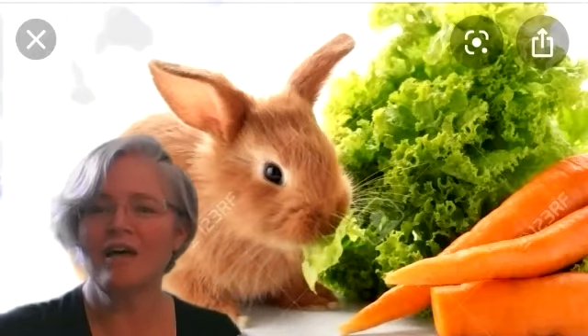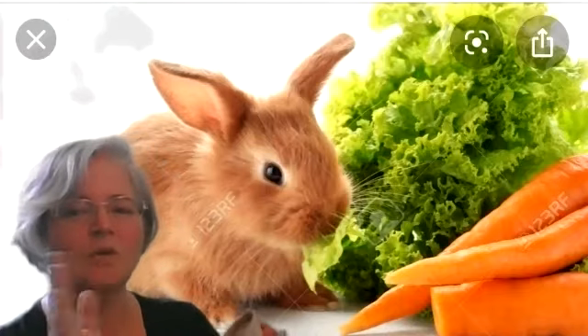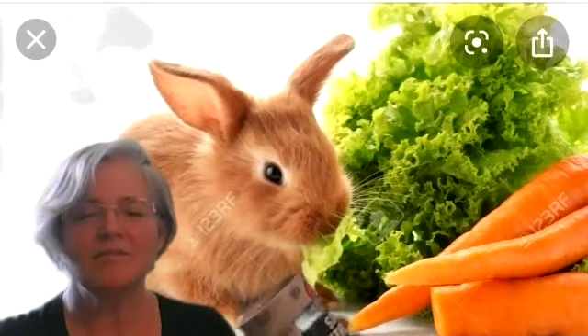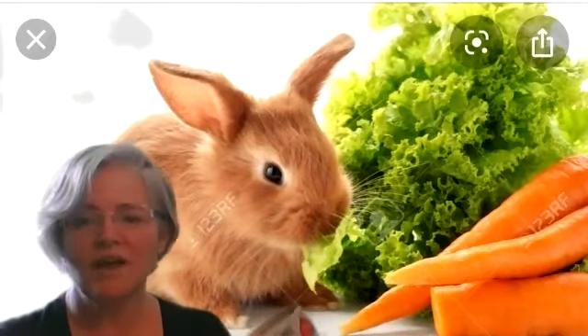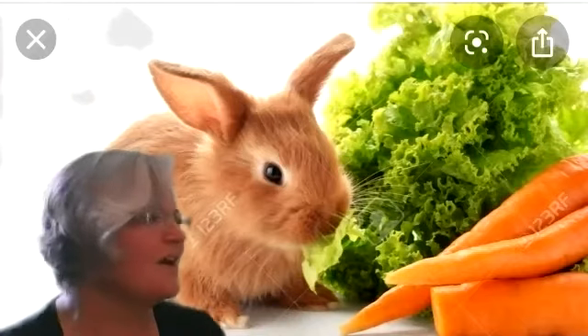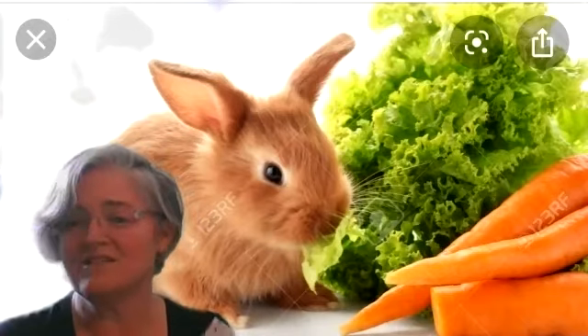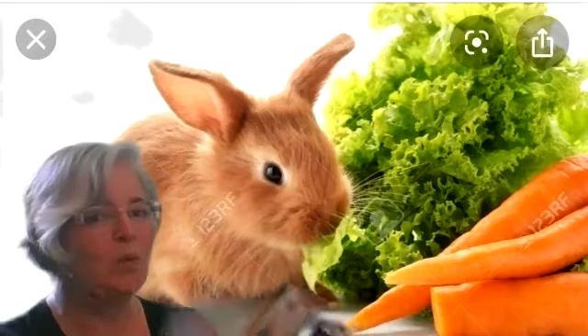Oh John the rabbit — oh yes — he's got a bad habit — oh yes — he's nibbling in my garden — oh yes — he's eating up my carrots — oh yes — and my sweet potatoes — oh yes — and my ripe tomatoes — oh yes. Well if I live to see next fall, my garden won't have any vegetables at all. Oh no!